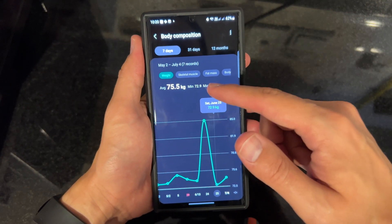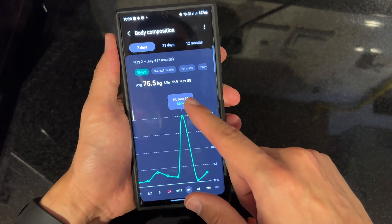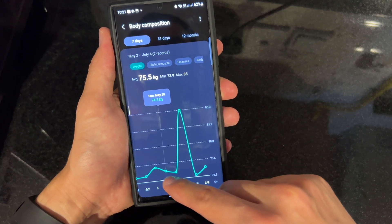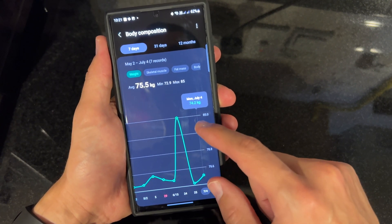This is my current measurement. By the way, the 85 kg reading was my brother checking out the watch — that's not me. My readings are 75, 74, and 72.9 kg in previous sessions, and today that's me at 74.2 kg.